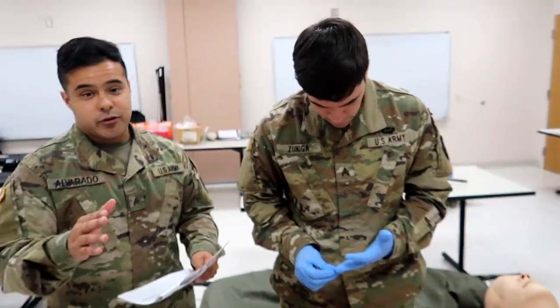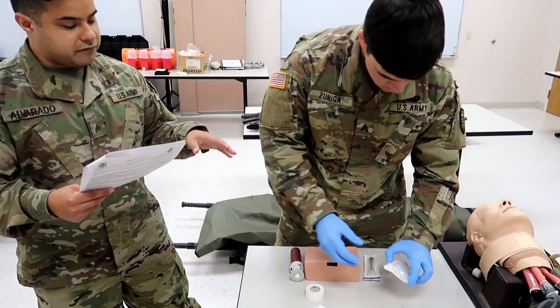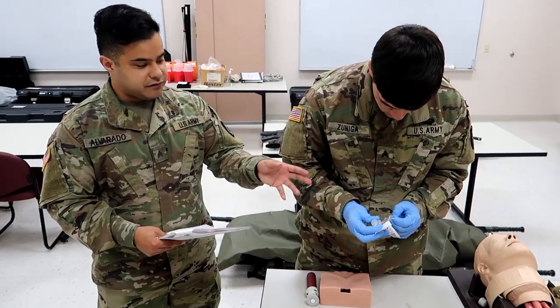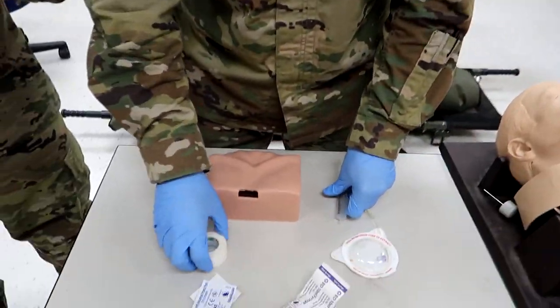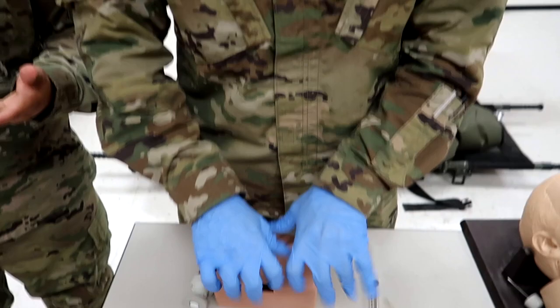All right guys, so here we are, let's go ahead and start. Step one is gather, inspect, and prepare flush and equipment. He's preparing his device — we don't actually have the flushes with fluid in them, so we're going to pretend it does when we flush. He's now going to don BSI, which is his gloves, if he has not completed that already.